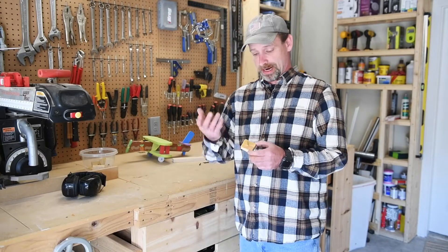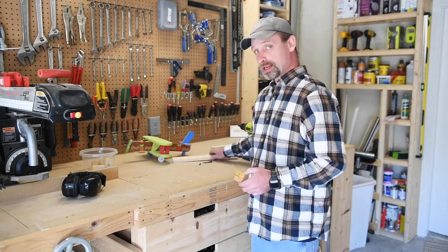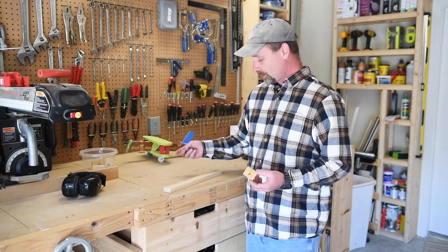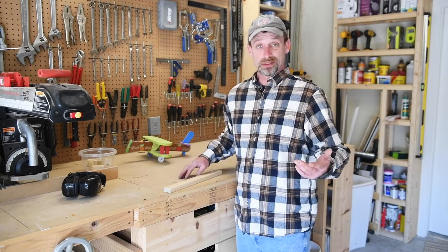So what I did to make these little drying stands, or whatever you want to call them, is I just grabbed some scrap wood and some screws. These happen to be two-inch drywall screws — I've got bunches of them. You can use nails or something if you want.